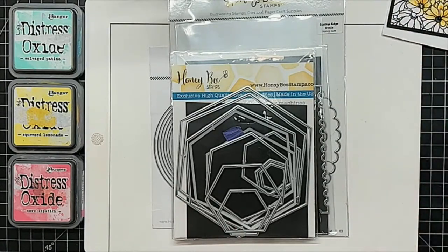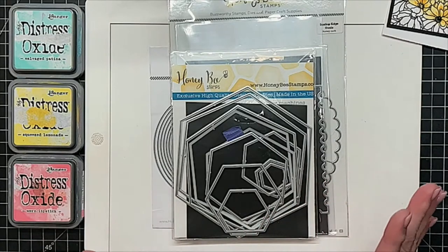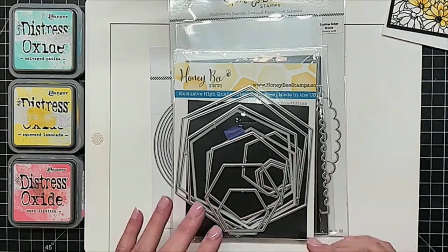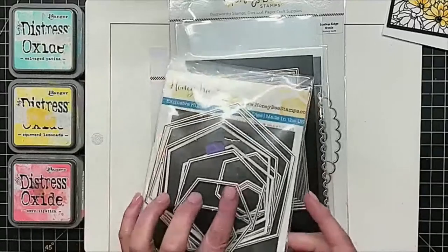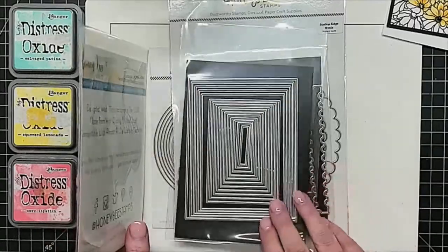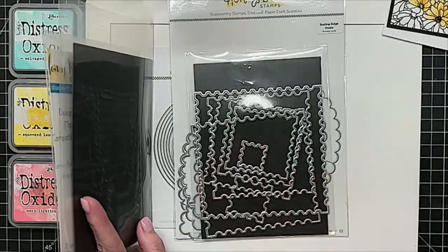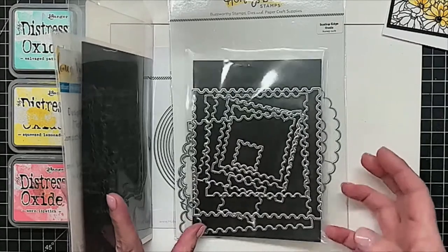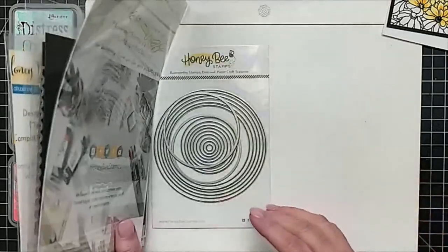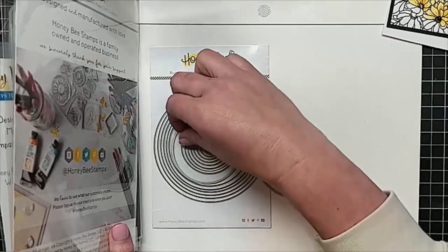Let's go through some shapes. You can choose any shape die that you have — you can see some of mine are well-loved, older in the Honey Bee Stamps collection. We have a hexagon, a good old rectangle, kind of a square postage stamp, a scalloped oval, and some good old circles. Put your vote in the chat and I'll look to see what's getting the most votes for shape.